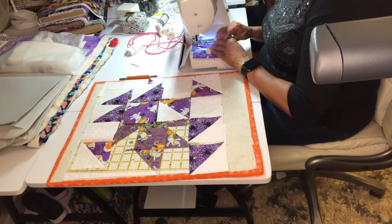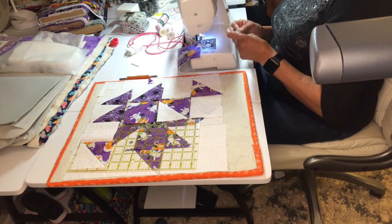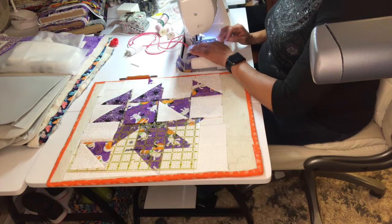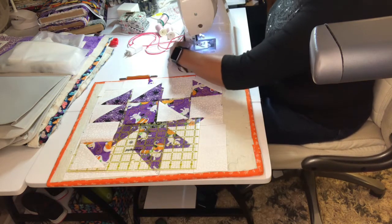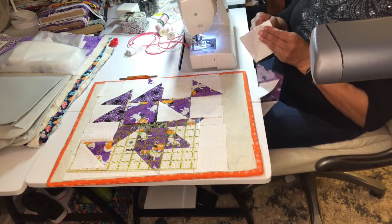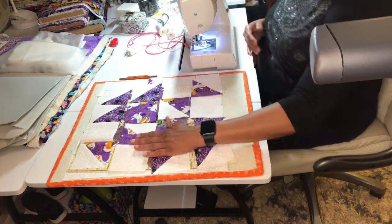I don't mind the rain, I just don't like the wind, the thundering, and the lightning. This block is called the Old Maid's block, and it's also made with the half square triangles. I call myself making a series of half square triangle blocks. I'm only going to make a few more — maybe two more after this one — and then I'm going to pull some fabric and make some blocks with half square triangles.